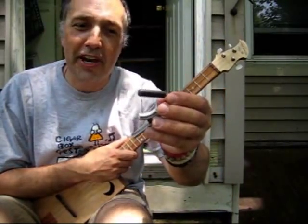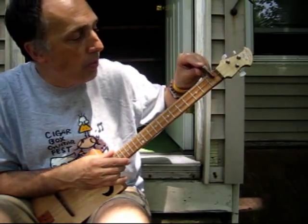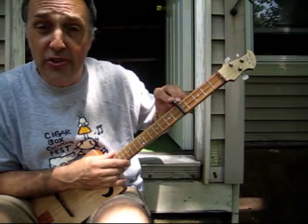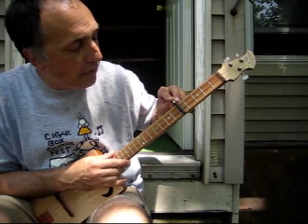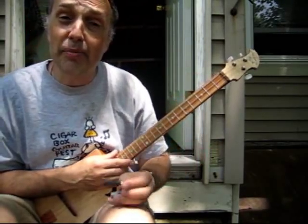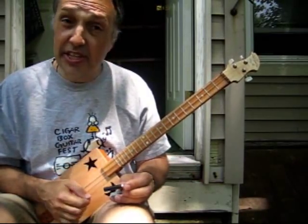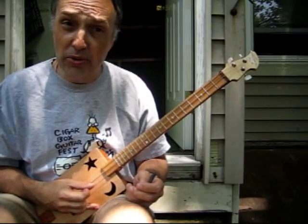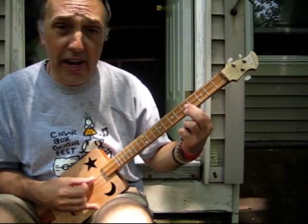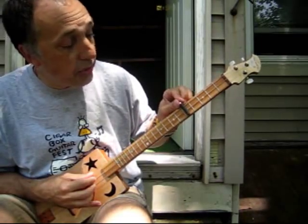A capo is a mechanical device that functions like a movable nut. You can take the capo and clamp it across any fret and it's going to change the key of the instrument. You usually clamp it a little above the fret, and once you clamp it down, you're going to have to retune because it knocks it out of pitch. You're going to need to be able to name the notes of the strings. For instance, this is a D chord — the second string open is the D note, that's the root, it names the chord. If I work my way up the second string to the fifth fret, that's a G note. Clamping across there, now I'll have a G chord.